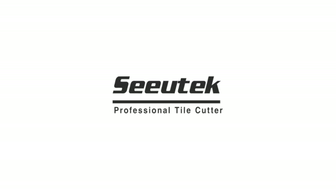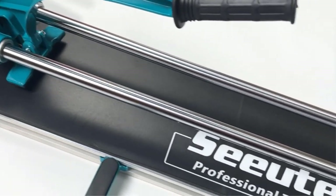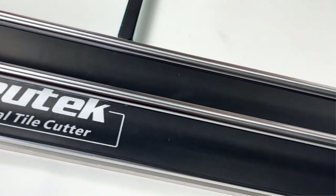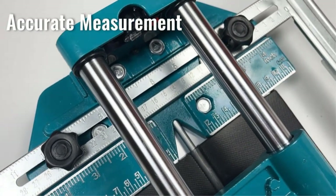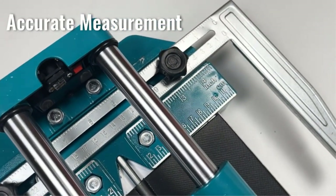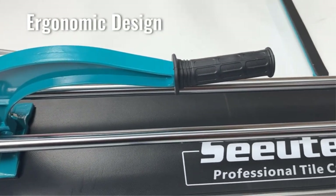A manual tile cutter is an ideal option while dealing with any repairs or tile project. It is simple, easy to use, affordable, less maintenance, and saves a lot of time and effort to cut the tiles compared to wet saws. Their cutting skills and quality will simplify the tile cutting tasks and offer better results in clean, quick, and accurate cuts.